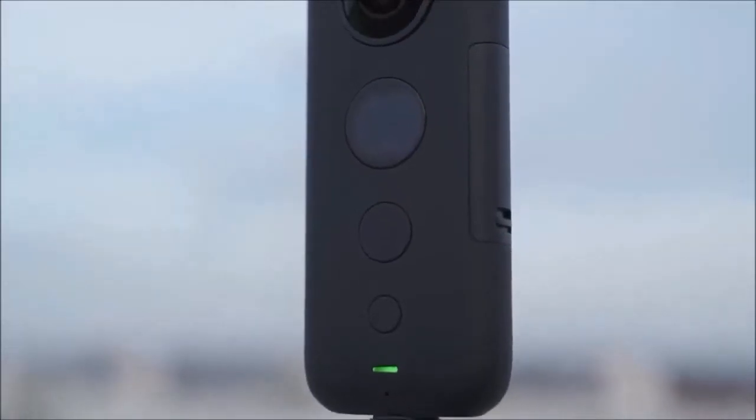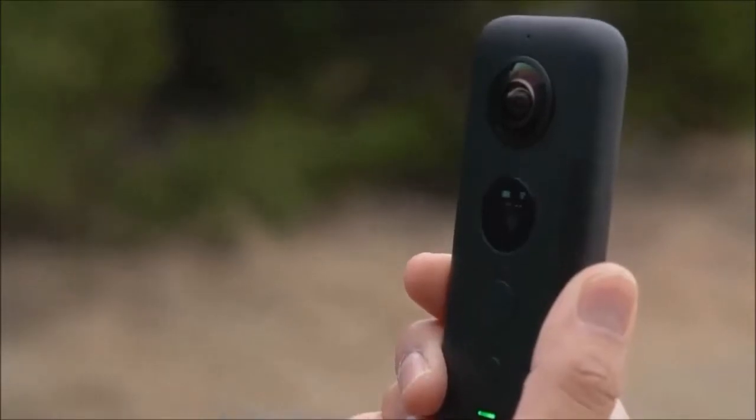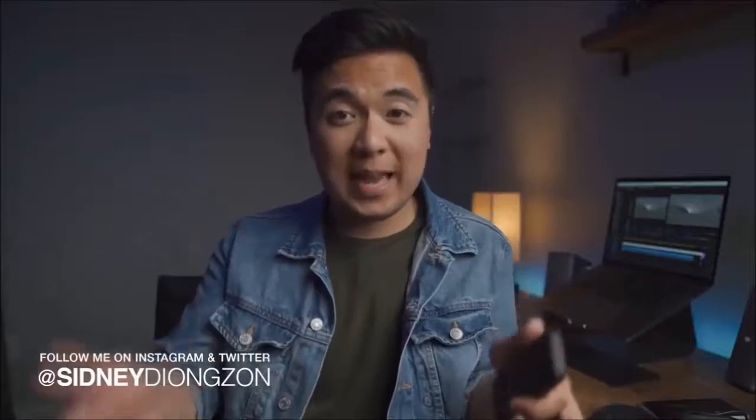There are other accessories that Insta360 makes — definitely check them out on their site. Overall, I'm pretty impressed with this tiny little camera. I honestly didn't think I'd want to film with a 360 camera, but after playing with it for several months, I just leave this camera in my bag and take it wherever I go because it's super tiny. Choosing whatever angle you want in that 360 space gives you so much creative freedom as a storyteller and paves the way for the future of storytelling. I'm excited to see where 360 cameras are going and will definitely be experimenting with more 360 content.